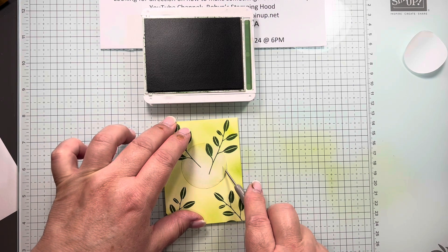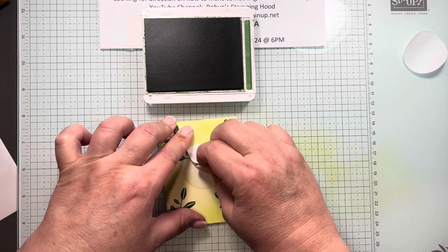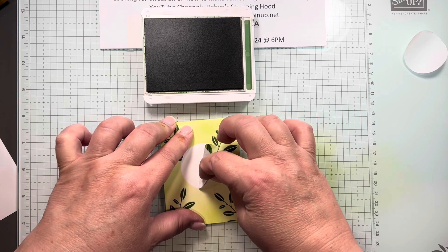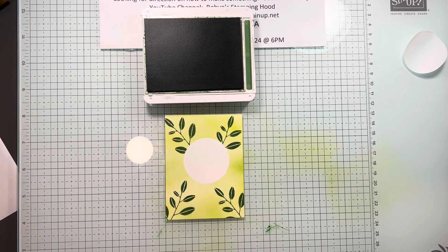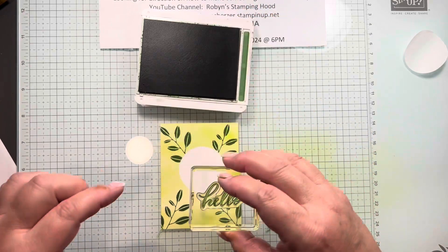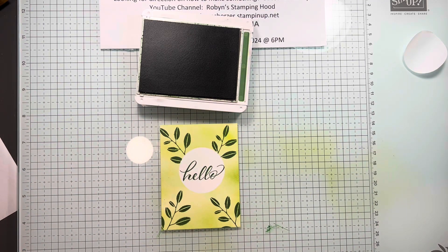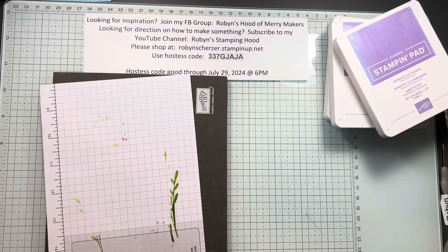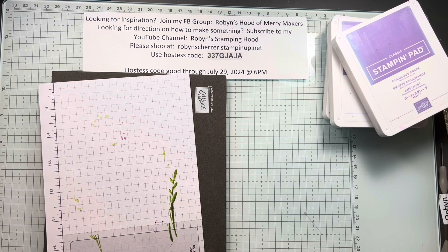We're going to go ahead and grab our mask off of this. I'm going to take my little pokey tool and poke under there, and carefully pull it off — like I said it does tend to be a little sticky, so definitely make sure you put lint from your clothes on it first. Now we have that nice beautiful circle. I'm going to come in with the 'Hello' stamp that's in the Layering Leaves set and stamp it right in the middle. Is that pretty or what? So simple, so easy — and that's called background masking.